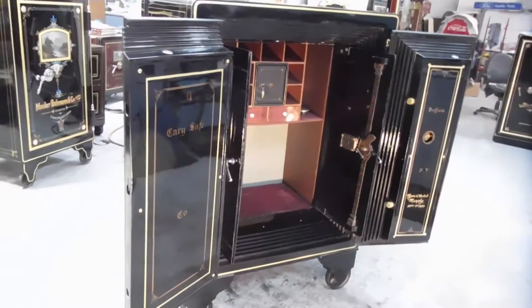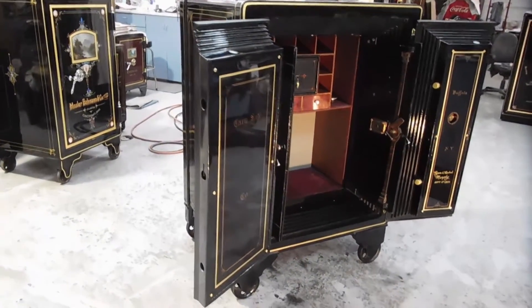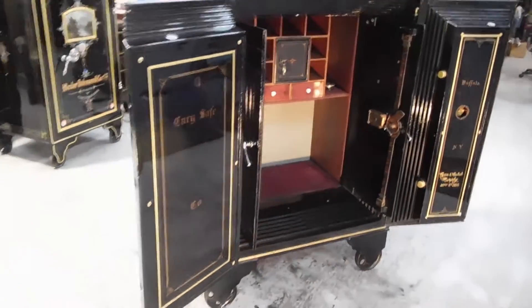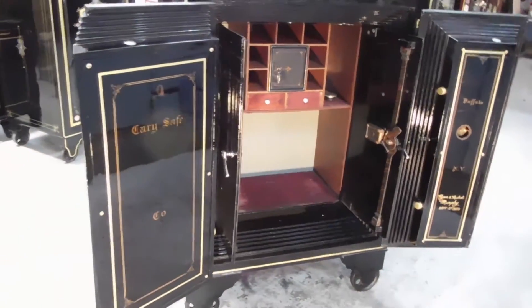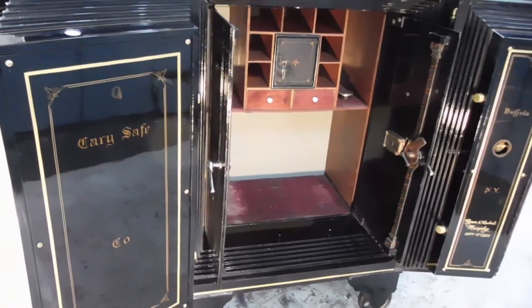I'm going to show some of the safes that I have restored, past and present. This is a carry safe from a gentleman from Wisconsin who brought this safe to me a year ago.